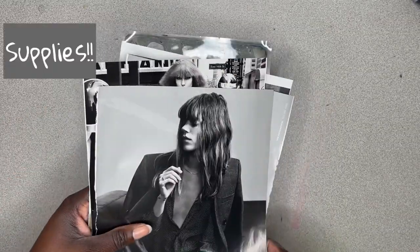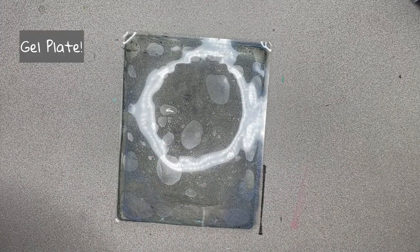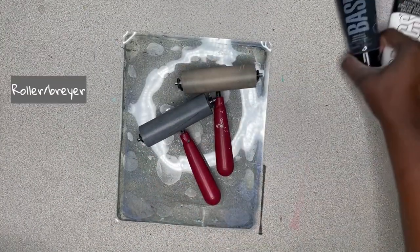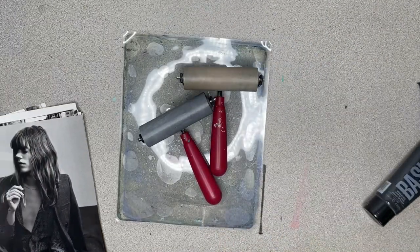So the first thing you're going to need is your supplies. You're going to need your gel plate, your rollers, and black and white acrylic paint because those are the colors we're working with today.